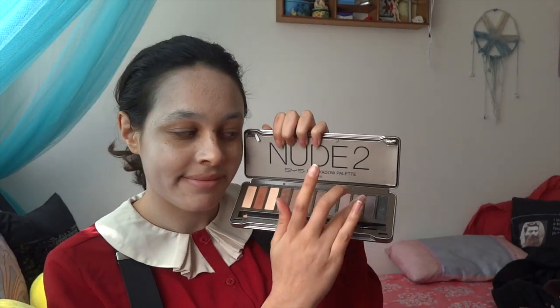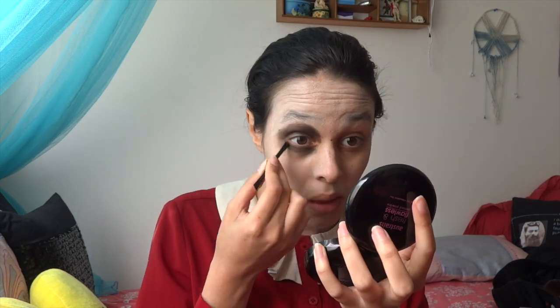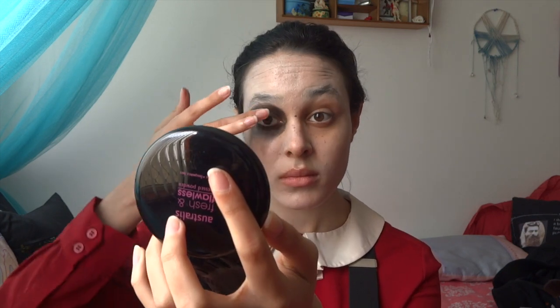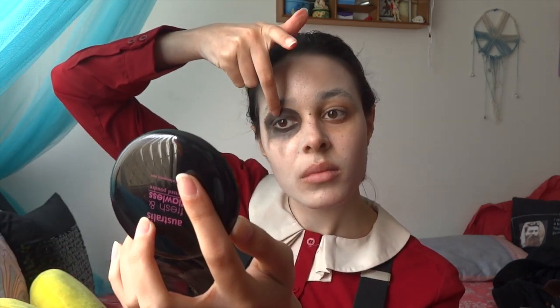Now taking the black eyeshadow from my BYS Nude 2 palette — tongue twister — I'm just using my fingers and patting that down onto my eyelids and under my eyes. The aim is to create that imperfect perfect circle, so I'm going in with a flat eyeshadow brush and just filling it in so it's a bit thicker, with another layer so the black comes out darker. Then I'm using my fingers to create a smudge line going downwards — kind of think Harley Quinn — and also creating an upward smudge as well.